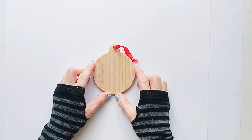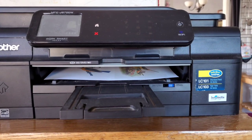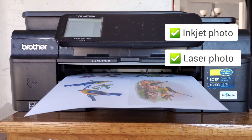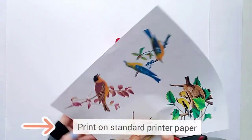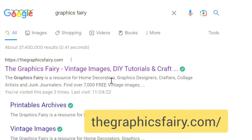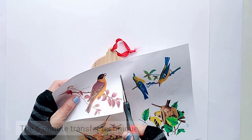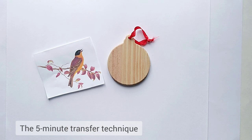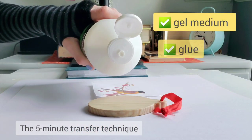For our first photo transfer method, we're going to transfer to a wood ornament. I'm going to use an inkjet photo print, but you can also use a laser photo with this technique. Though I usually like to use my own photos, today I'm going to use graphics downloaded from the Graphics Fairy website.